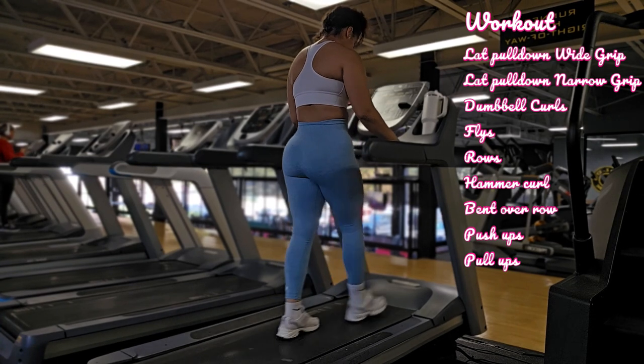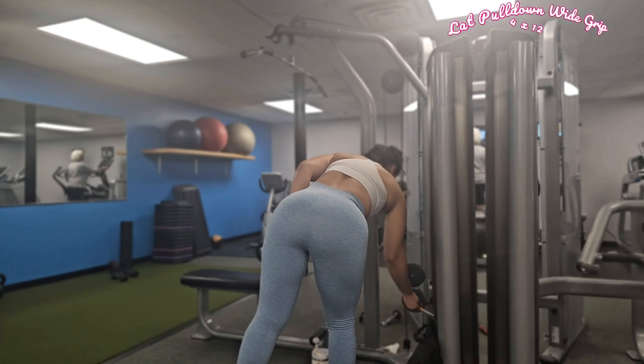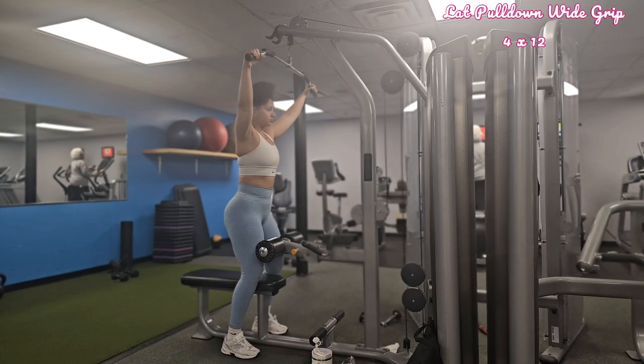This workout is beginner friendly. However, if you feel like it's too much for you right now, go ahead and check my other videos that I do at home. We're starting off with lat pull down.